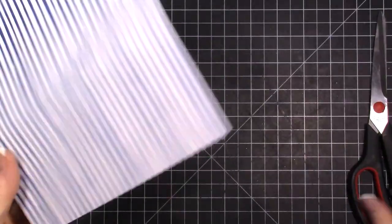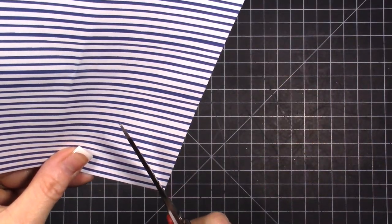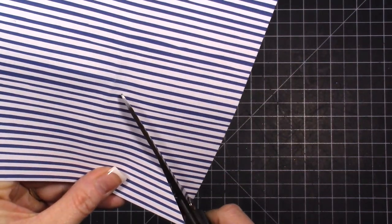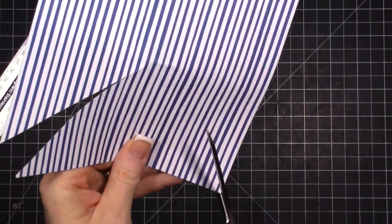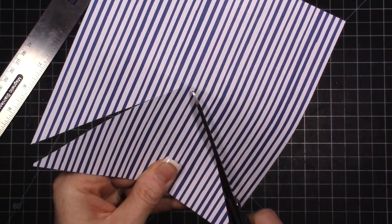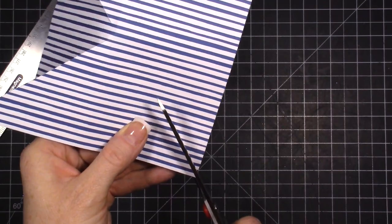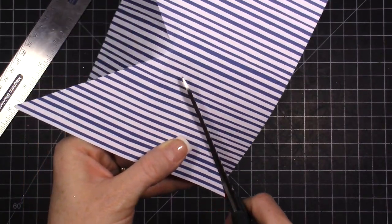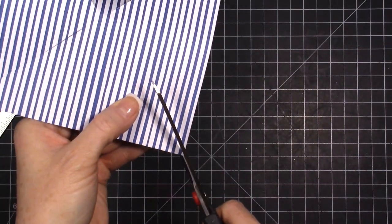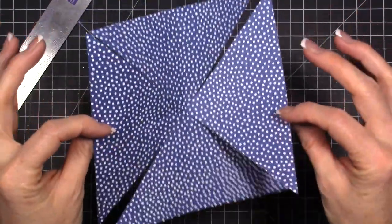I grab my paper scissors and just use that guide to snip almost all the way to the middle, and I do that on each corner. It's hard to see on camera, but I'm just following that little line I made — it works as somewhat of a guide so it doesn't get all wonky. So then you have something that looks like this.